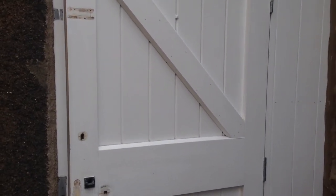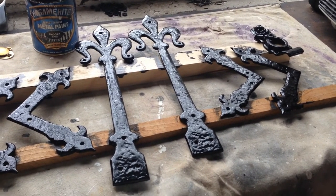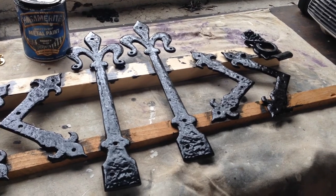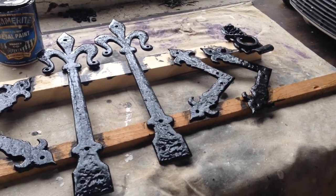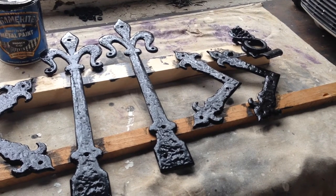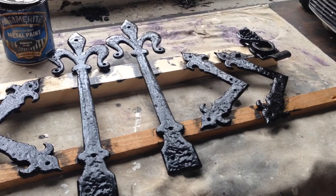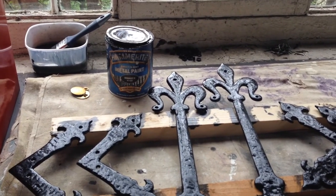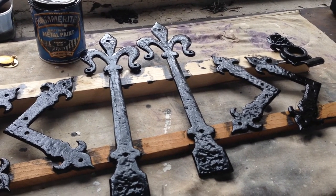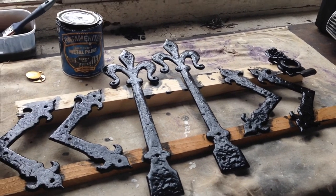The next step is to start undercoating, which I'll show you in a minute. Before you proceed with undercoating your back gate or whatever, you may remember I had to take the ironmongery off. This is ironmongery off a different door that I'm in the process of painting, but the same applies. You might want to consider rubbing all the ironmongery down, prepping it, and giving it a couple of coats of black Hammerite. I'd probably give this two coats, so this all needs to be done as you are painting the gate.